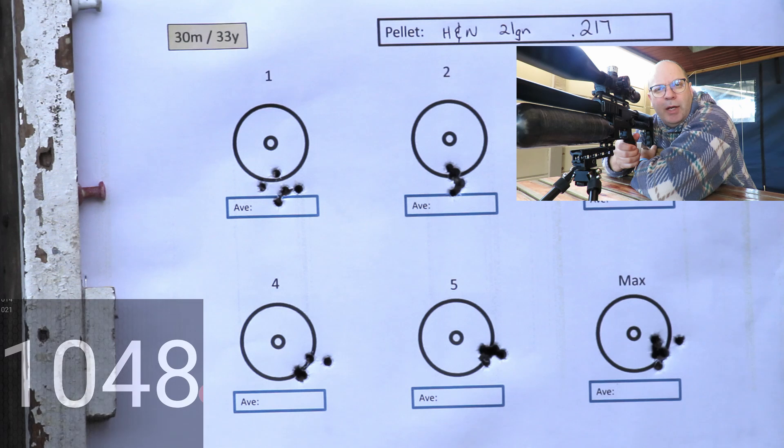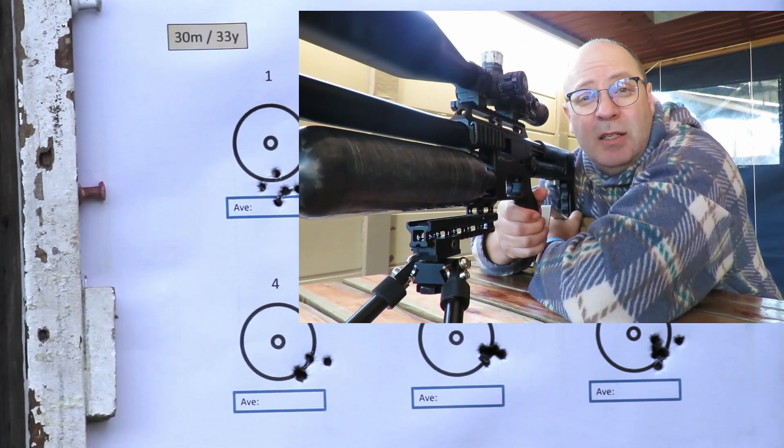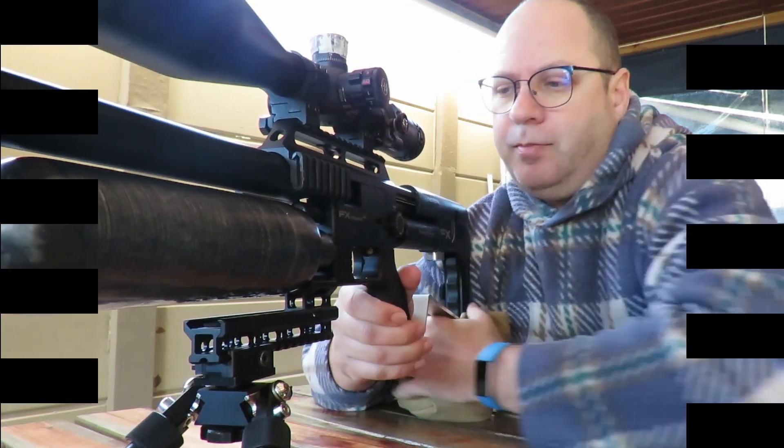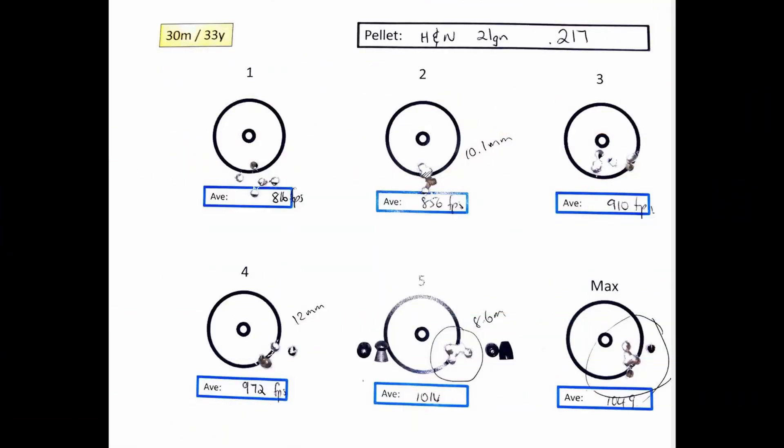Those were running at a thousand and fifty feet per second — those were the 217s. The overall groupings with the 217s wasn't too bad. The 21 grainers love the speed — some excellent grouping at 850 feet per second, and then again at 1015, and not too shabby at 1049.